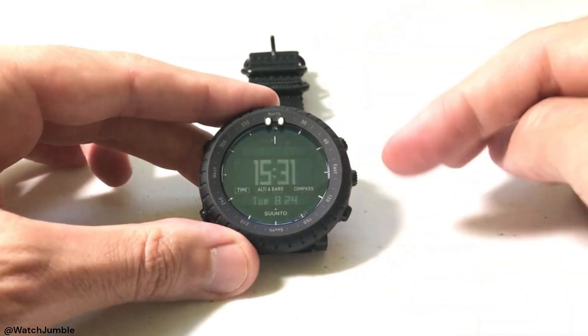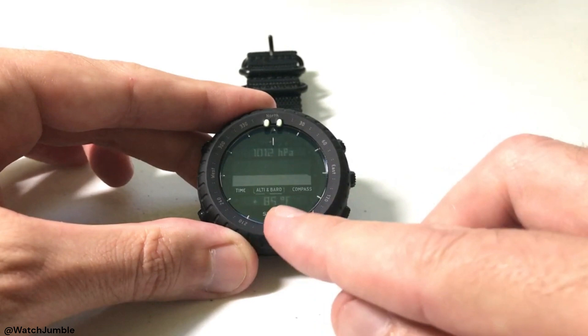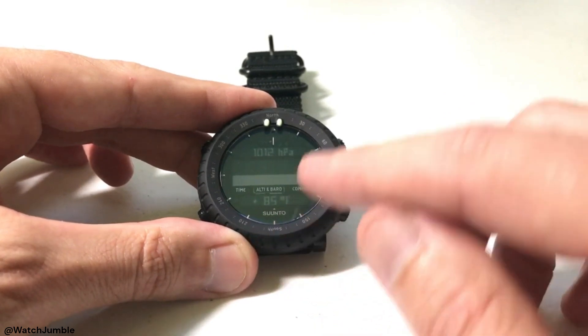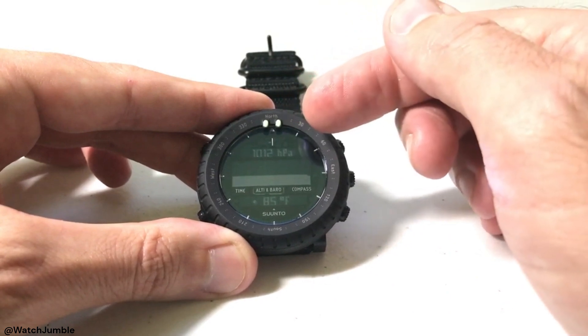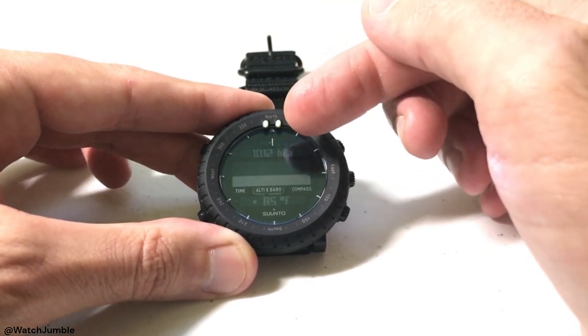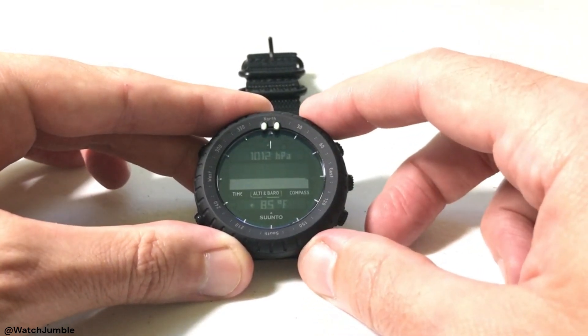But anyway, enough about that — let's go look at it. I'm going to press the mode button to get out of timekeeping mode and go to the altimeter and barometer mode. You can see that I'm currently showing my information in hectopascals — 1,012 hectopascals is what my barometer reading, my air pressure, is right now.